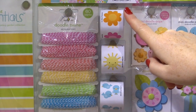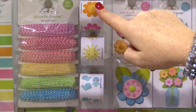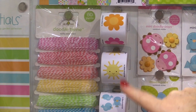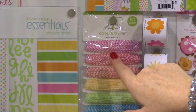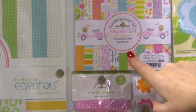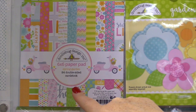New to Doodlebug this time around, they have the roll of stickers. Each roll includes 100 stickers, so you get lots of different options, and if you're making multiple cards or invitations, this is the sticker roll for you. Doodle Twine coordinates perfectly, and there's a 6x6 paper pad with all the designs from the collection in a smaller format, perfect for card makers and tag makers.